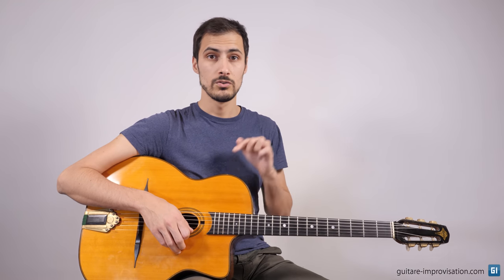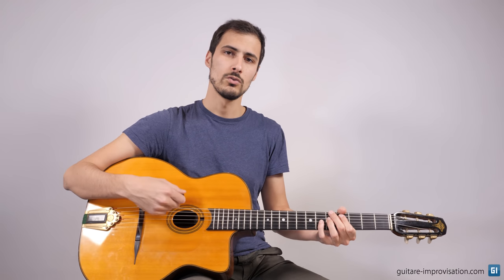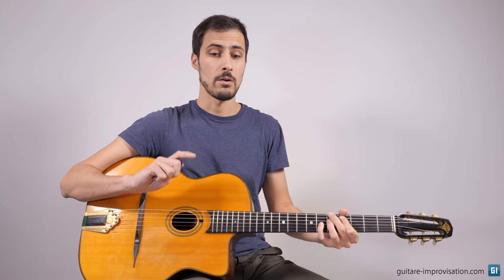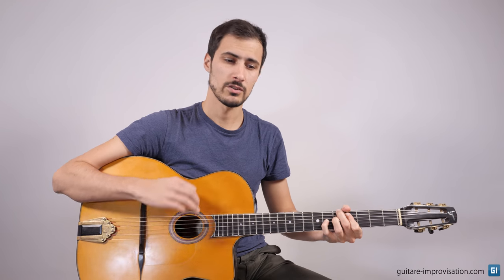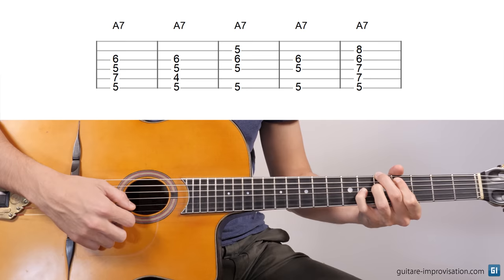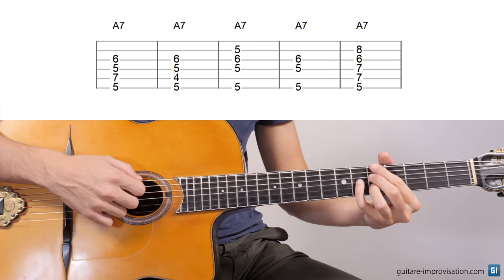The thing is, it also depends a lot on the guitar you're using. This guitar, for example, doesn't have much low frequencies, so I have to use a lot the low strings, this kind of chord, for example. Whereas if I use my other guitar, you can hear it has a much more powerful sound in the low frequencies. So maybe this chord would be too boomy, too muddy. I would prefer maybe this one, or this one.